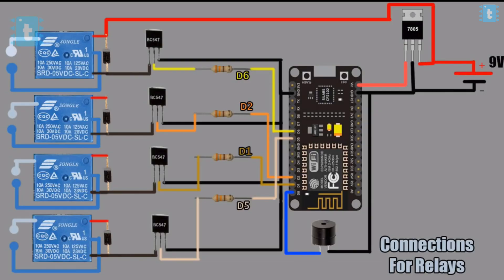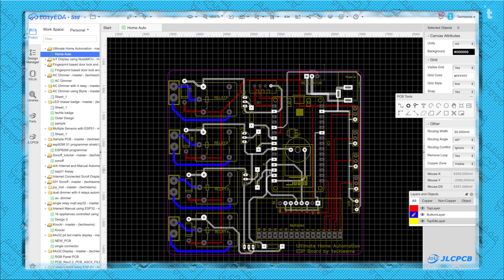To connect all the components in this manner, and to make this project more compact and sturdy, I designed my own custom PCB and gave its order to JLCPCB.